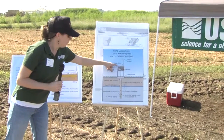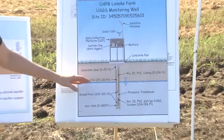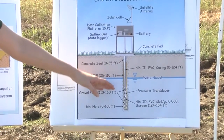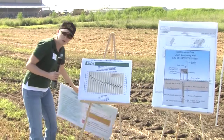We keep track of it with these monitoring wells, which are shown here. We have this box that keeps our battery and equipment dry, and this represents the well that's drilled into the ground. This shows where the water level is in the aquifer — we have a transducer down here that keeps track of how high that water level is.